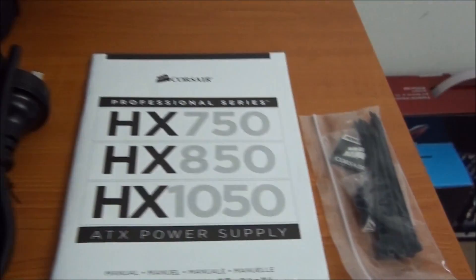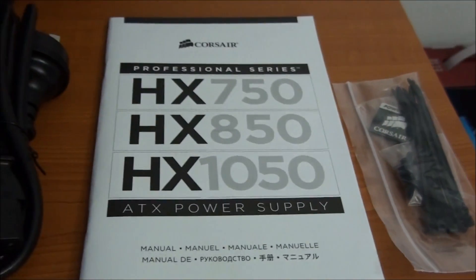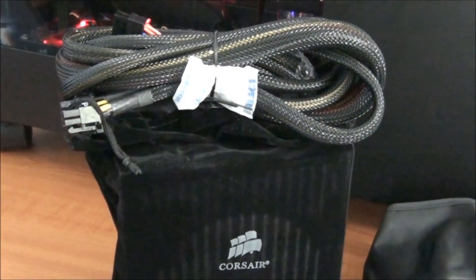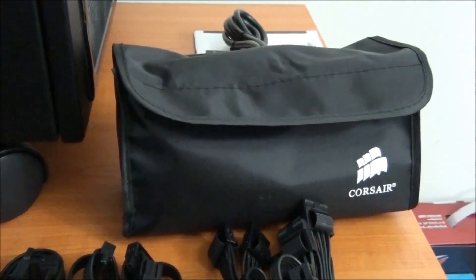Included in the package is a whole bunch of cable ties, mounting screws, a case badge, a product manual, a power cord, all the power supply cables, and the power supply itself in a nice felt bag. It's good to see an included cable bag — all modular power supplies should have them.